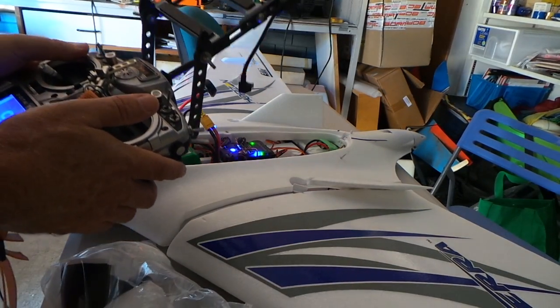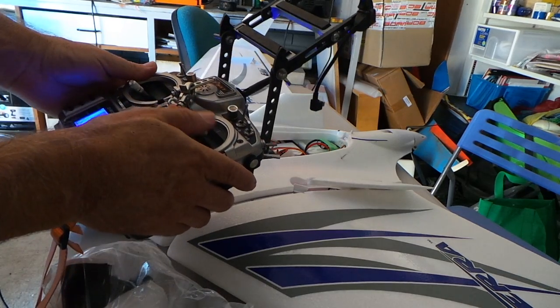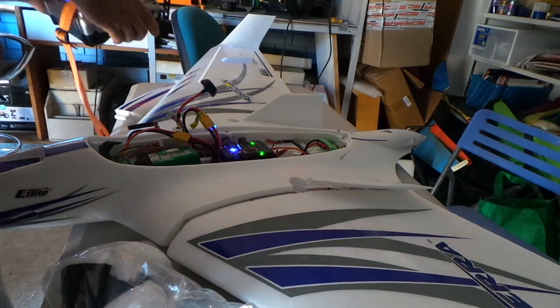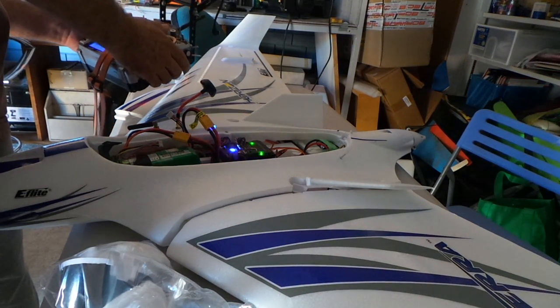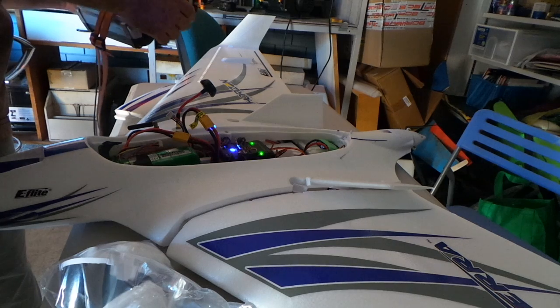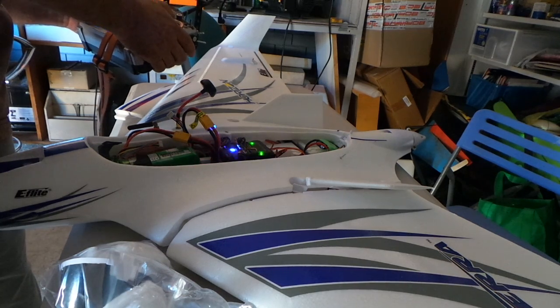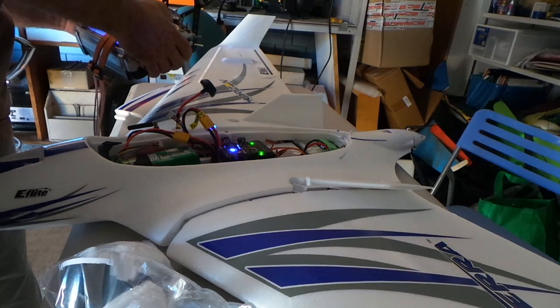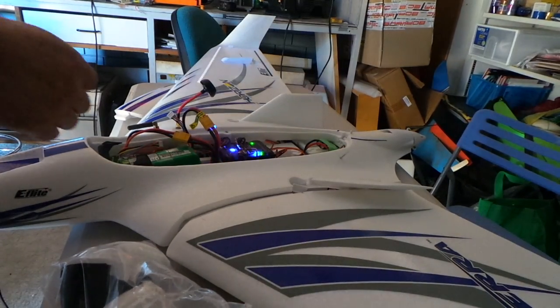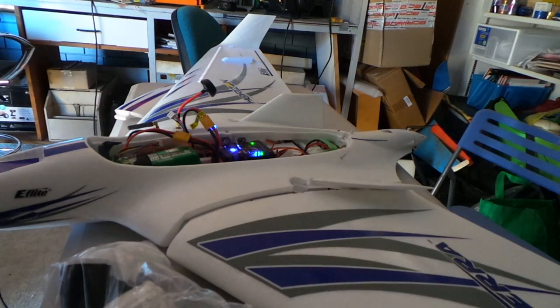The plane flew well but didn't have a lot of power to my mind. I used a Taranis — with the autopilot you simply program it for a standard four-channel and actually let the autopilot do all the mixing. You set it up as a mixing Elevon model and it does all the mixing — you don't have any mixes at all in the transmitter. It's quite handy and makes it easier later on to tune, because otherwise if you use transmitter mixes they don't always go through.